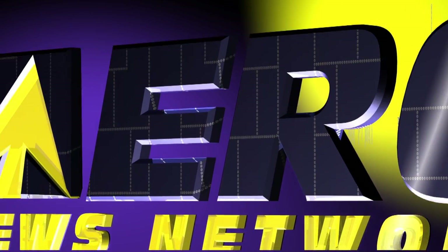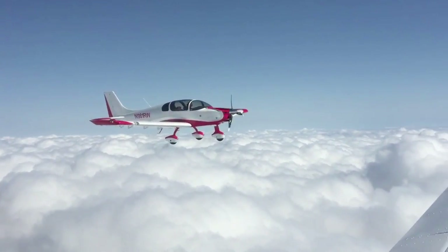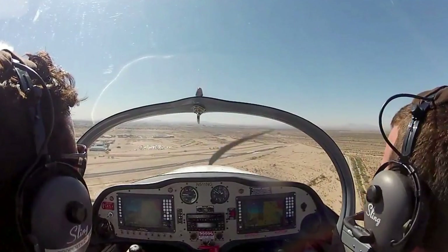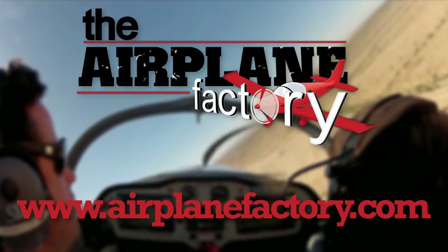Aero TV is brought to you by — based on the popular Sling 2 LSA, the Sling 4 was designed to be the most practical and desirable lightweight four-place experimental aircraft on the market. Find out more about this 115-horsepower turbocharged airplane at airplanefactory.com.